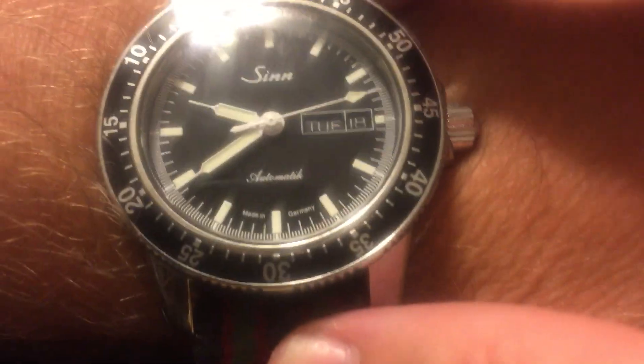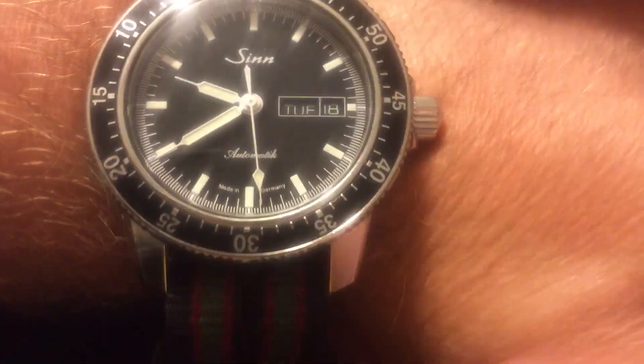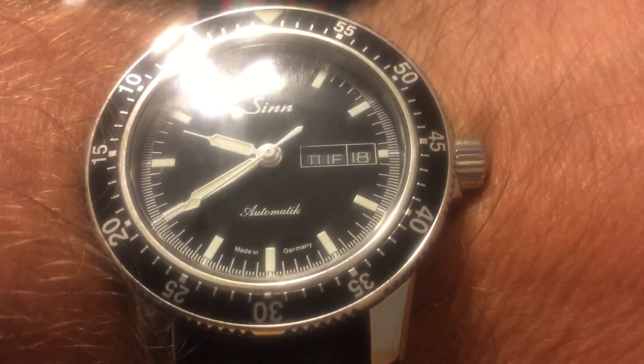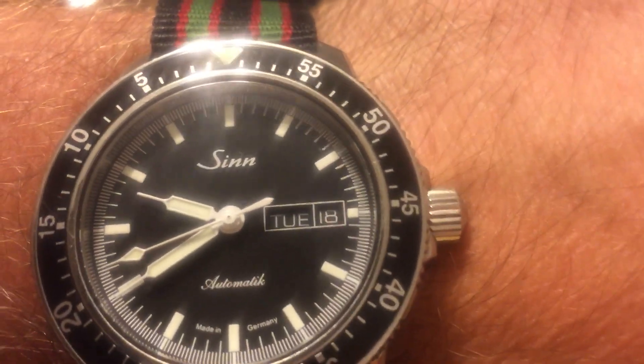This is a really versatile piece. I've got it on this old Bond Commander-style NATO, and as you can see there's the crown right there. I have a seven and a half inch wrist and it doesn't even push in the crown at all — there's never a mark left. I feel like this fits me perfectly; it's not too big, and if you've got a smaller wrist it definitely won't be too big either.